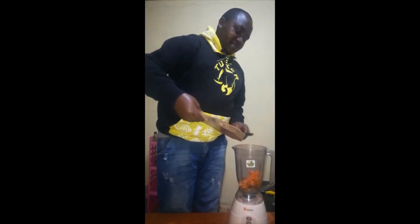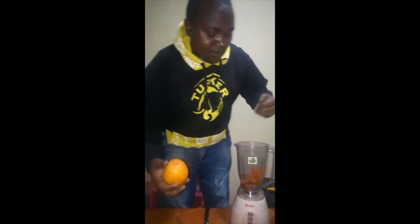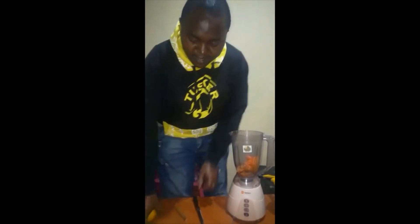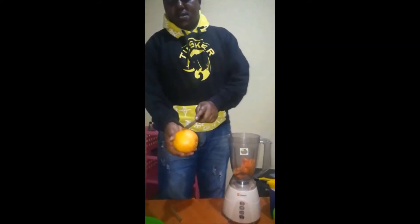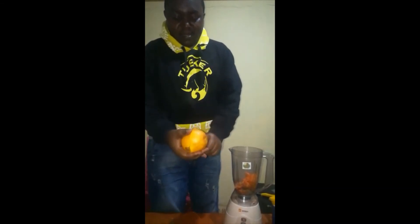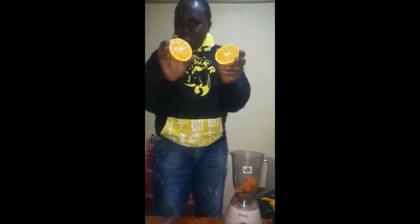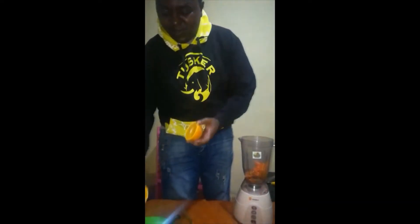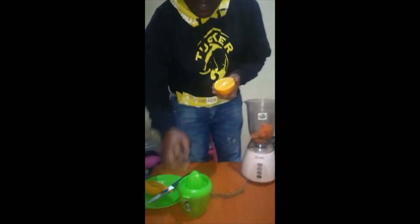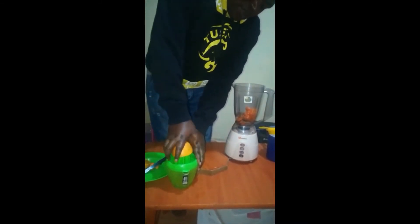Put the sliced carrot into your blender. Then I have an orange here. I also have a juicer here to squeeze the orange.